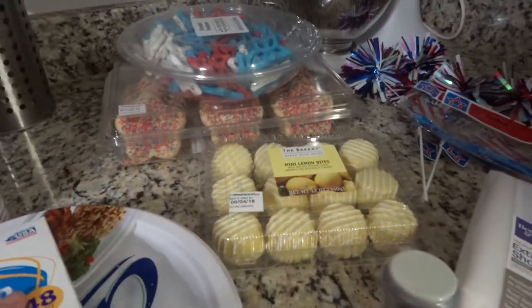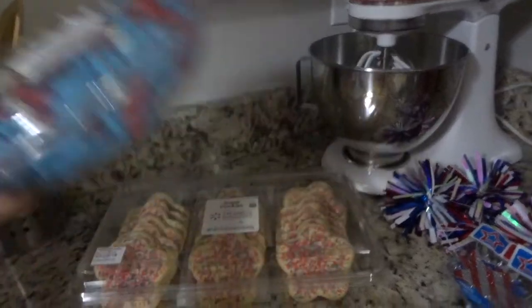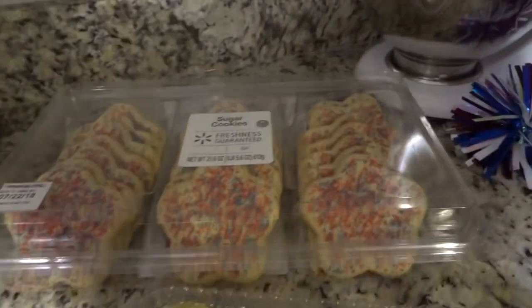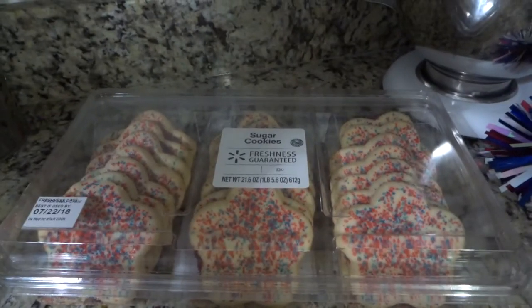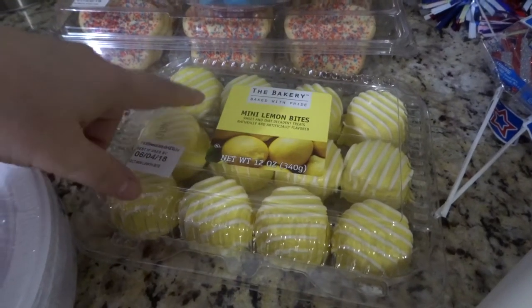This is a couple of the desserts for the party. I thought these were really fun and I could put them in a cute bowl — they're just pretzels that are frosted. I got these star cookies because I figured little kids love sprinkle cookies and you can't ever go wrong with a sugar cookie. I thought I'm going to do like a tier tray of some desserts with these.